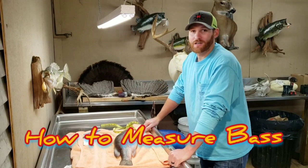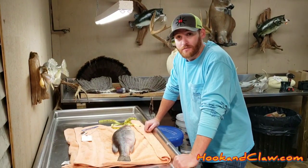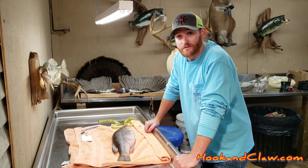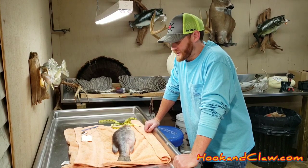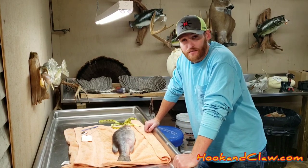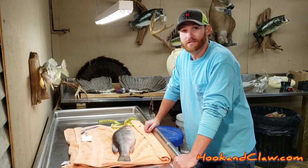Hey y'all, this is Adam of hookandclaw.com. Today we're going to show you how to measure your bass for taxidermy — it's a very important step, you don't want to get this wrong. If you like this video, subscribe and rate it, comment below if you have any questions, and check our links out. All right, let's get started.